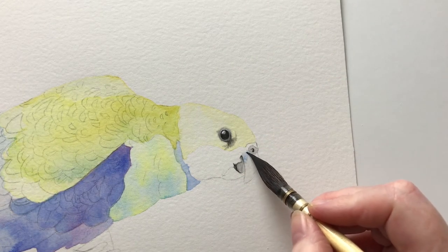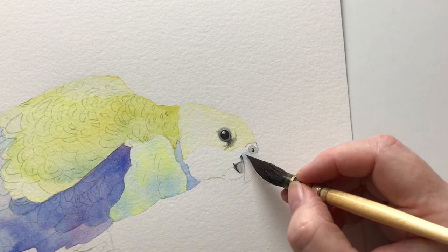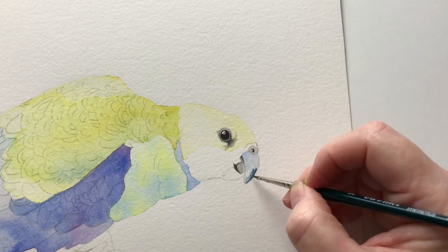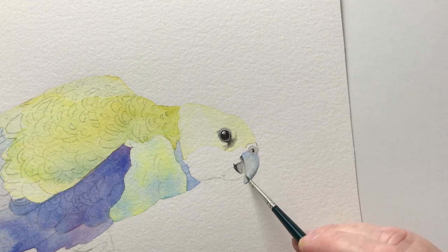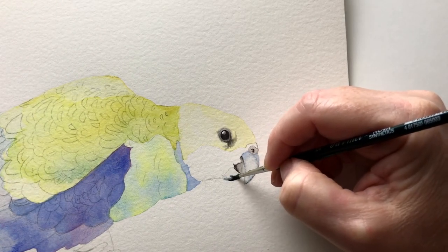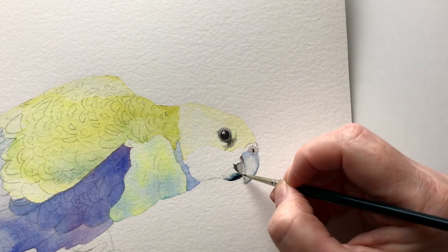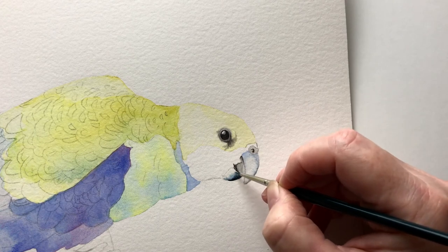I dampen the beak with some water and paint some Cobalt Blue onto the damp paper, then do the same with some Payne's Grey using my fine brush. I soften the colours with just water on my brush. I paint the bottom beak the same way — the paper is damp like before but I have more pigment on my brush this time. Then I use my brush with just water to soften the edge of the Payne's Grey.